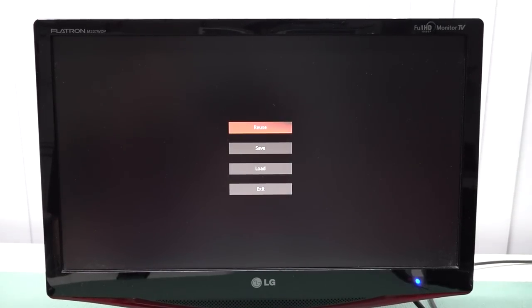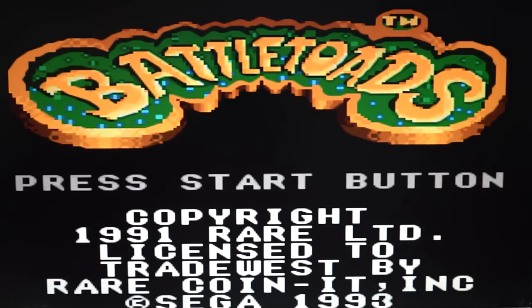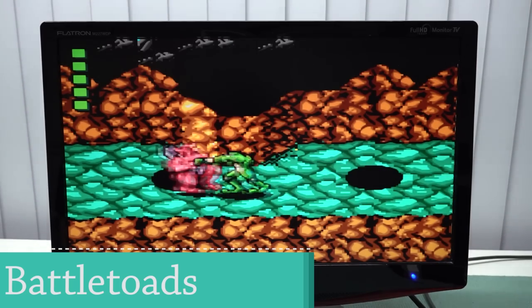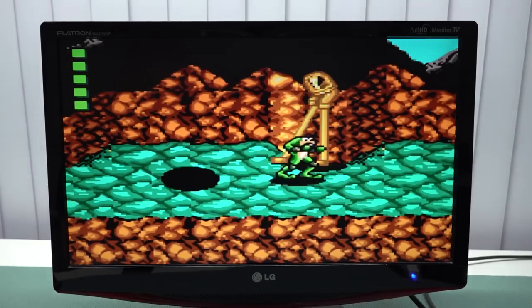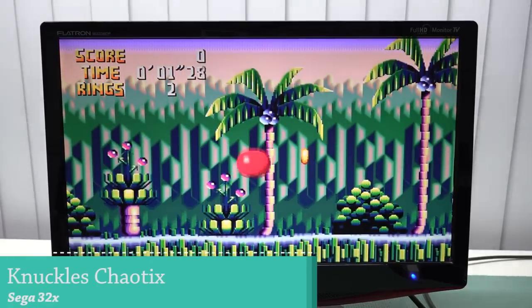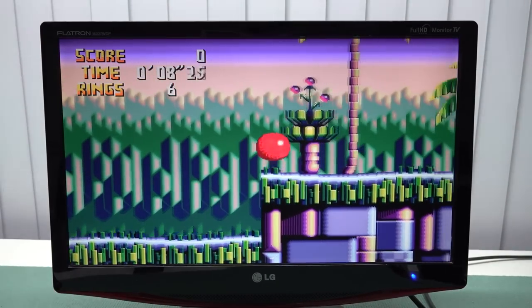Another weird choice: when you go into a game and press Select and Start, all you get is a quick load and quick save — nothing else. There's no option to swap emulators or adjust settings. There's also a weird filter over everything that I don't like at all, and there's nothing you can do about it, including the aspect ratio. Especially with old-school Game Boy and Game Gear games, they look super stretched out with that weird filter slapped over them.